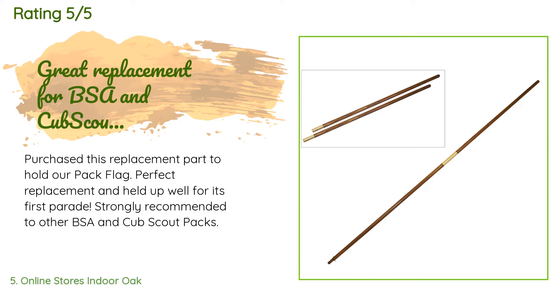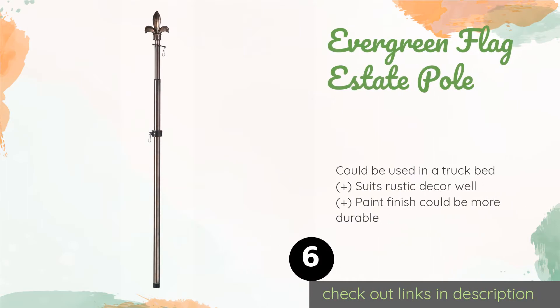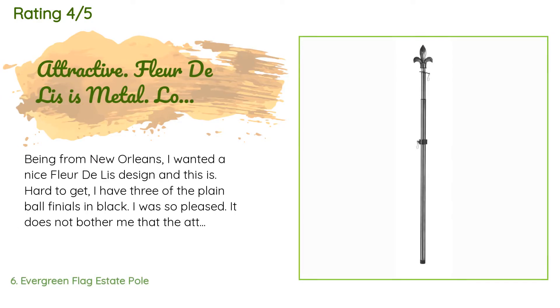Number six is the Evergreen Flag Estate Pole. You'll get something that stands out thanks to the stylish black star that adorns its top, or if you prefer, there's a fleur-de-lis topper as well. Both are offered in standard and extendable versions. The price is around $20, and this product has an average of 4.4 stars from more than 579 customer reviews.